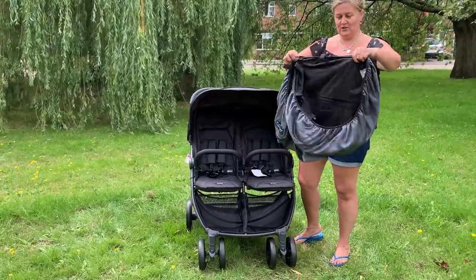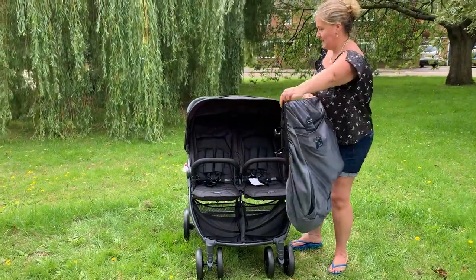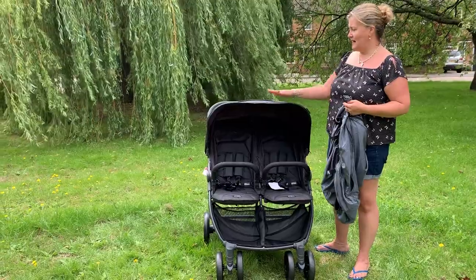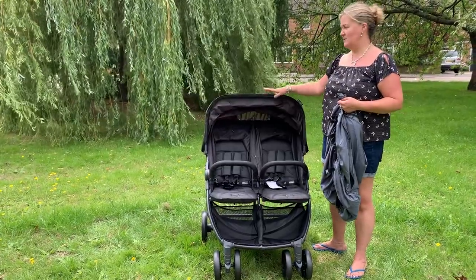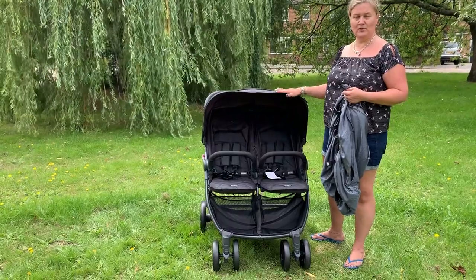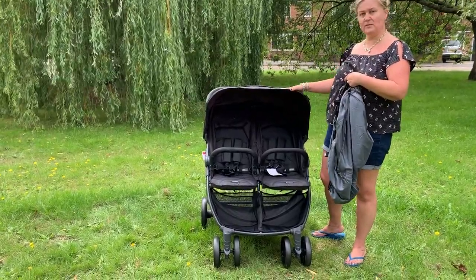First of all, shake your SnoozeShade out like that. Depending on the style of buggy that you have, you can either have the hood fully extended or partially back — it's totally up to you and what fits best for you and your stroller. This one has quite a small hood, so I'm going to have this one fully forward.